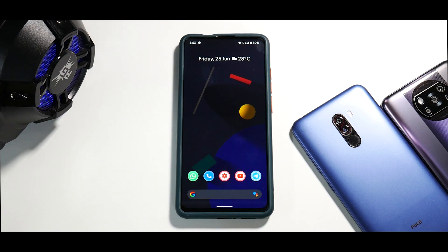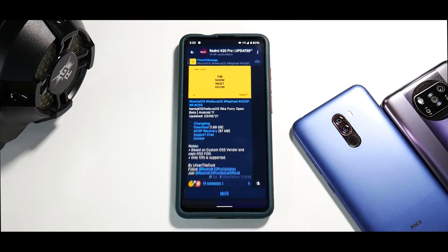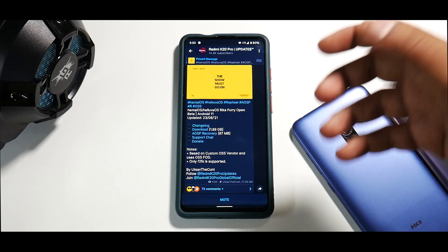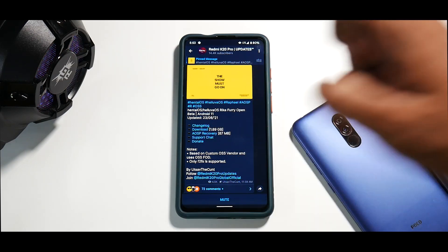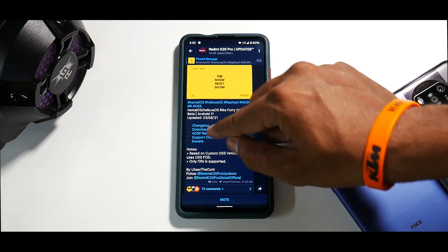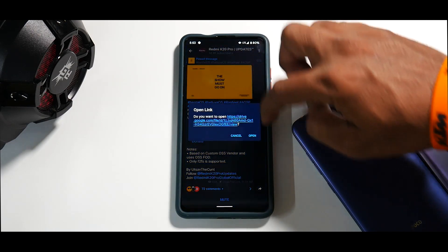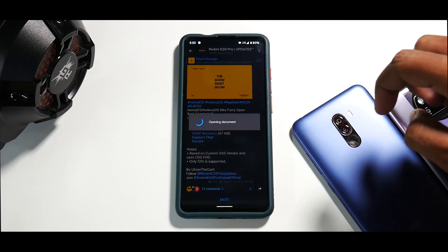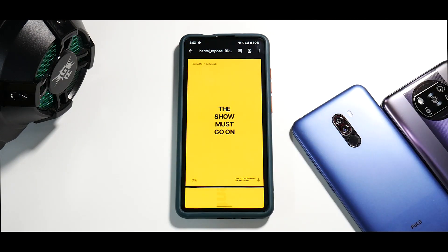We'll call it the Pixel 5 ROM because the ROM has a funny name. Let's talk about the changelog first — for that we have to go to Telegram. As you can see here, Hentai OS Rika Fury Open Beta — they are still calling it a beta. The build date is the 23rd of June, the size is 1.89 GB, and it supports F2FS file system only. Let me know in the comments if you want me to make a how-to-install video.